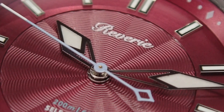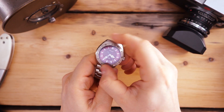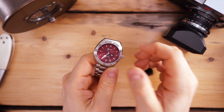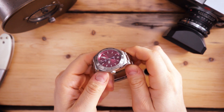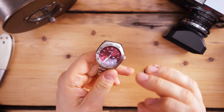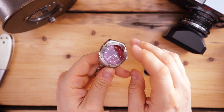As I mentioned, a guilloche dial — the dial has a beautiful texturing in the middle in this burgundy color. There are applied indices and lume on those hands and indices; you get BGW9 and C3. Very nice bezel action — very grippy, actually really grippy, and very easy to use. It has just the right amount of resistance and feels really, really nice when you're spinning it around.